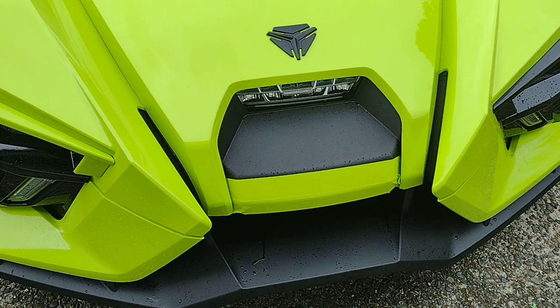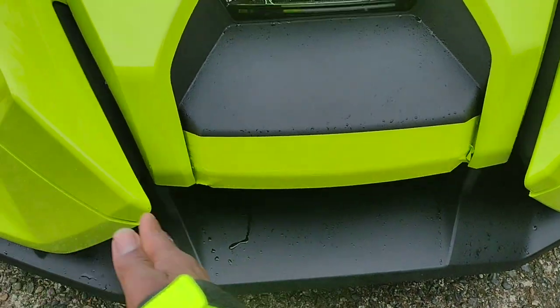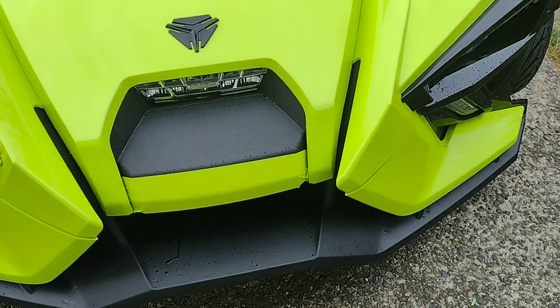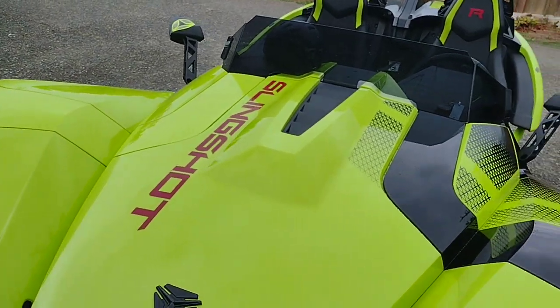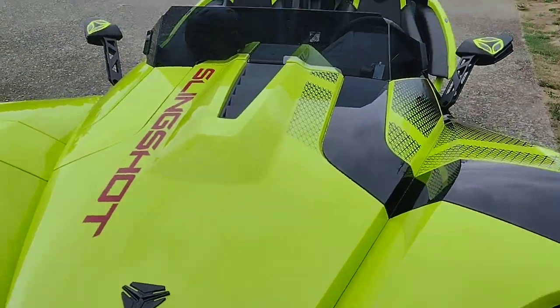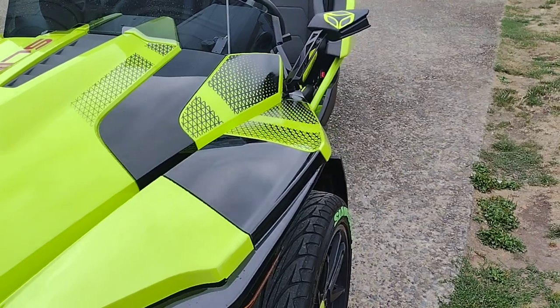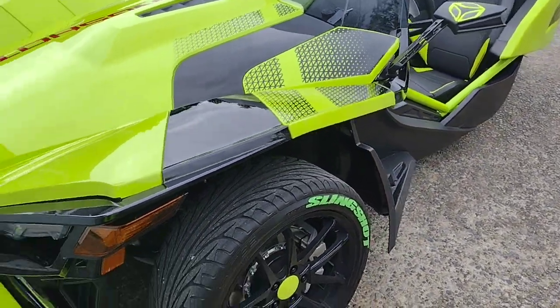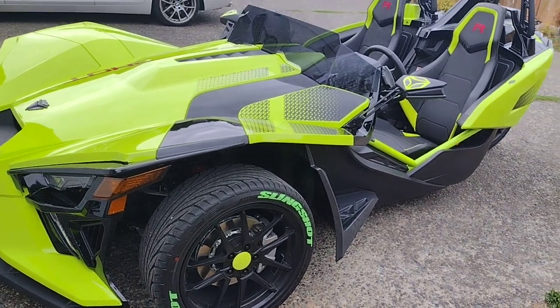As you notice on the front, I blended in the air across here so it all blends in with the color of the slingshot. It's a work of art — enjoy it. For all you slingshot owners out there, I really enjoy it.